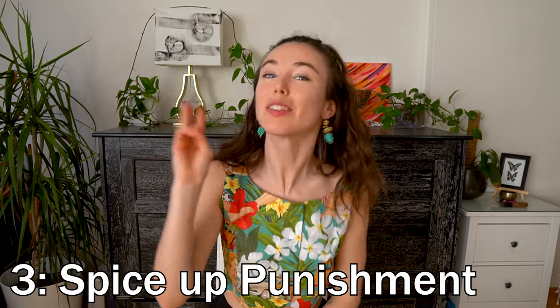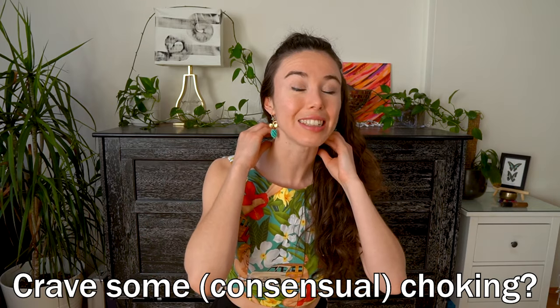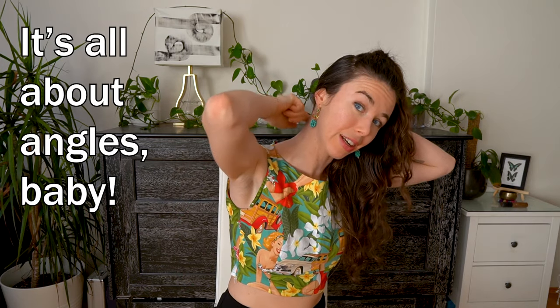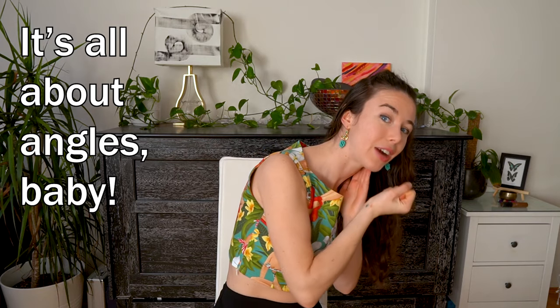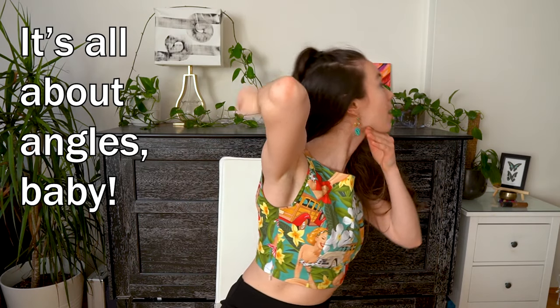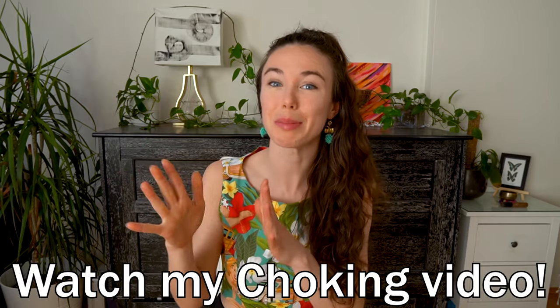And lastly, number three: spice up the punishments. If you're slightly into choking, what you can use is a collar and a leash. Be sure to make sure that the collar ring and the leash attachment is at the back of the neck rather than the front, so when you're pulling up it's not making their head go sideways but rather just like this. For choking, be sure to watch my choking play video for more tips and safety info.